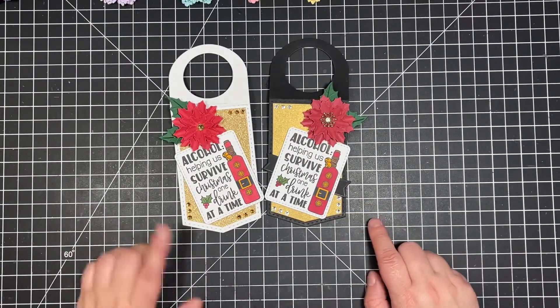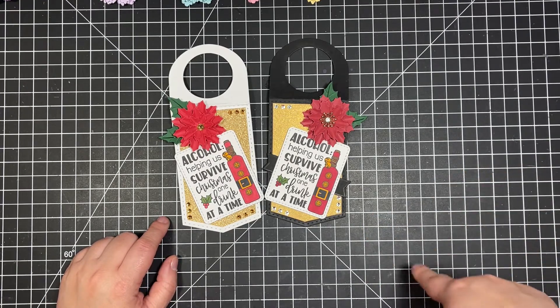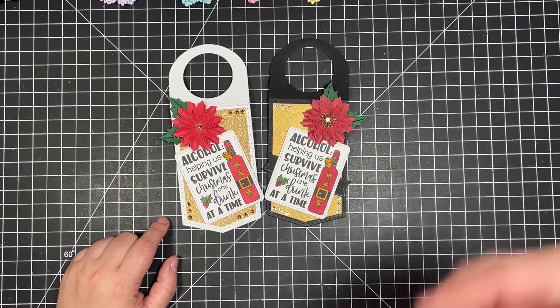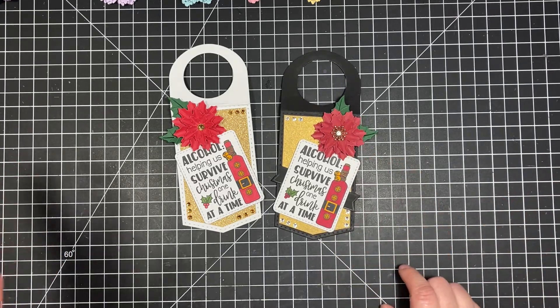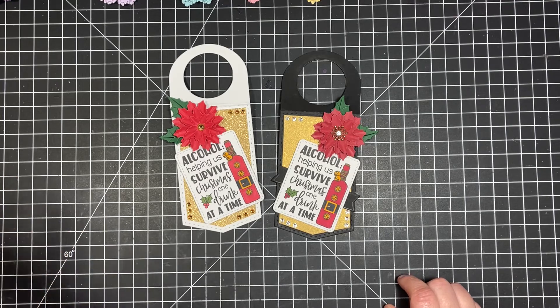I do create a lot of wine bottle tags. For those of you who are not familiar, I actually work for a winery, so I'm constantly getting wine and I gift a lot of wine as well. Though I'm not a huge wine drinker — I'm getting used to it — I have tons of wine because I get it from work.